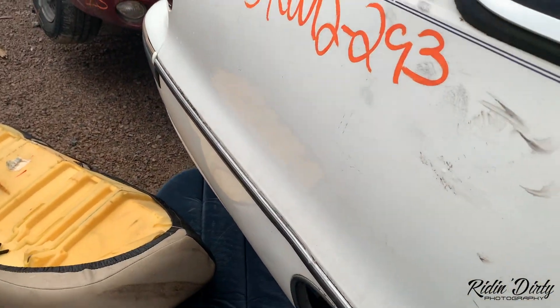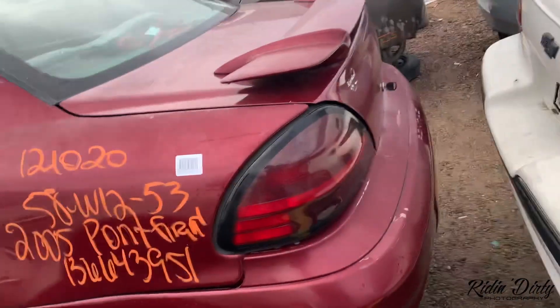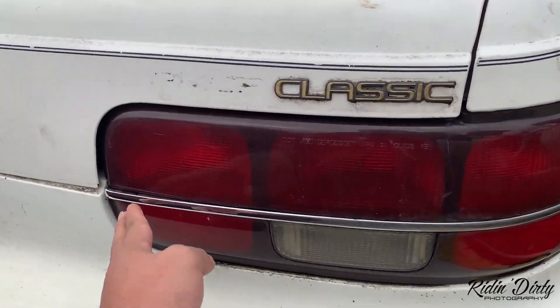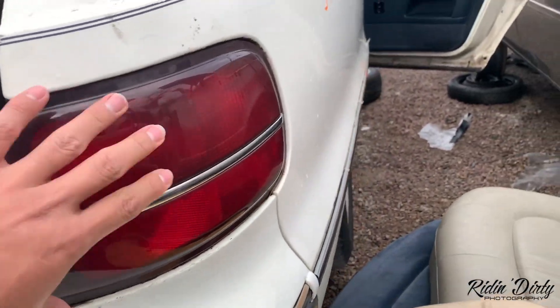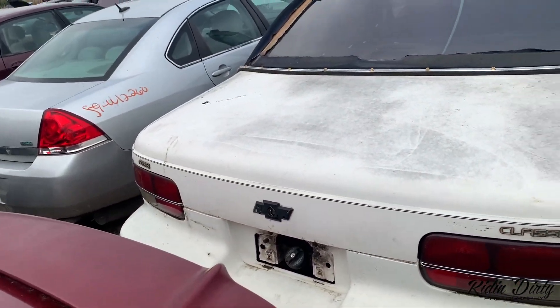Take a look around — sometimes things get thrown around. Oh, those taillights are in good shape too.